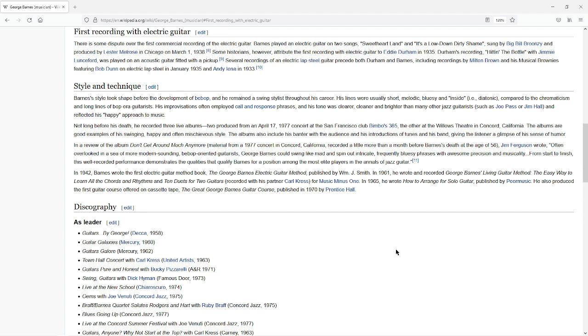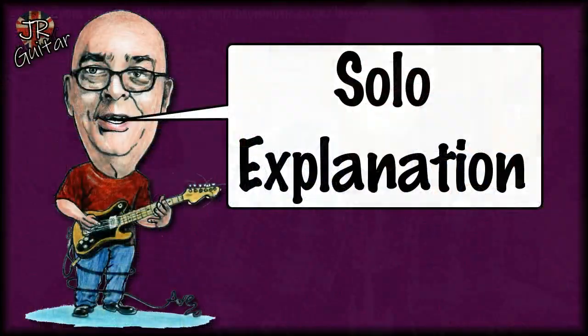Some historians attribute the first recording with electric guitar to Eddie Durham in 1935, so there is some dispute over whether George Barnes did play the first ever electric guitar solo. I just thought it was an interesting potential fact to include in this video about one of his probably more famous solos. Anyway, that's all aside — let's take a look at what's actually going on in the solo from 'Lipstick on Your Collar.'